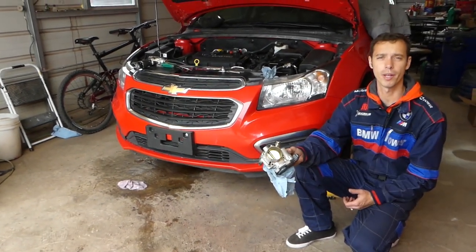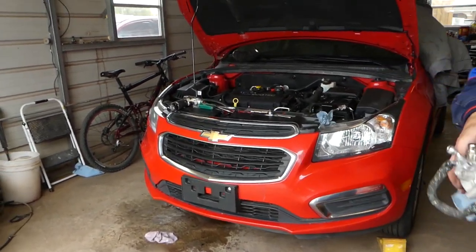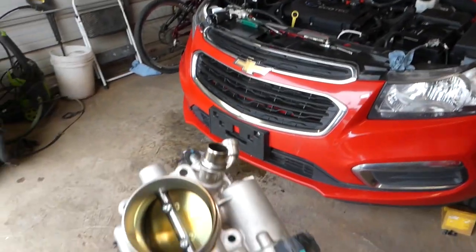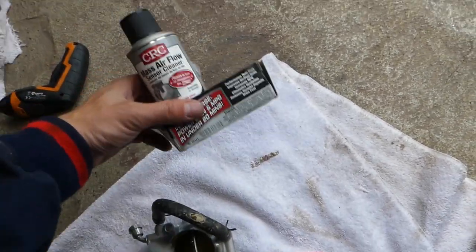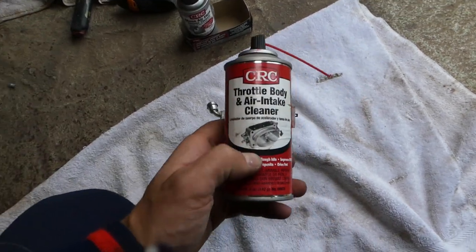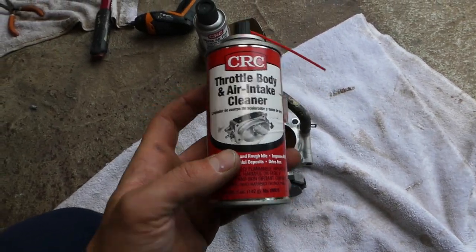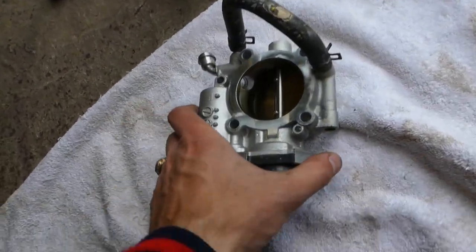We'll be demonstrating here on a Chevy Cruze, but it will work on many Chevy vehicles. What we're using here is a kit that comes with a mass airflow cleaner and a throttle body intake cleaner. You can just purchase this one — we'll have it all listed in the description of the video below.